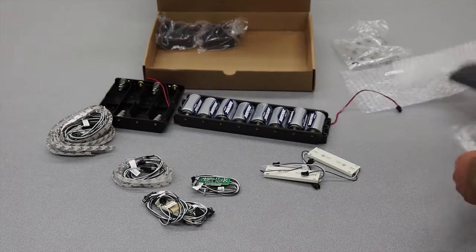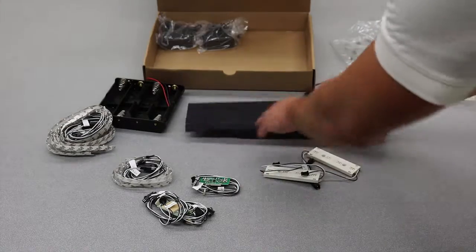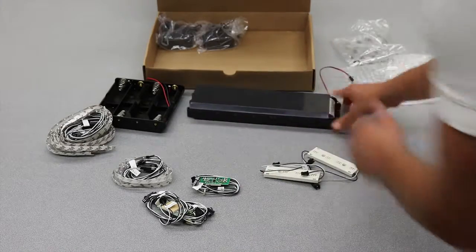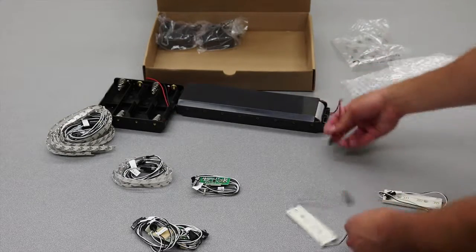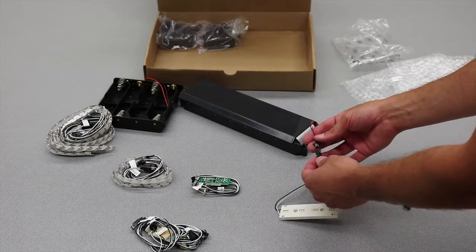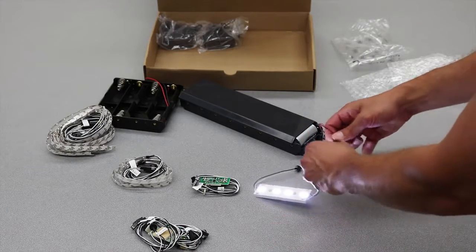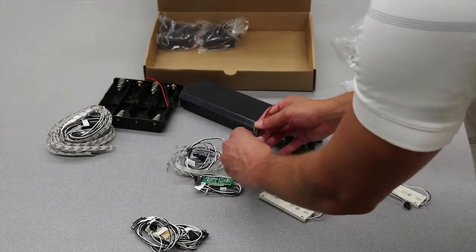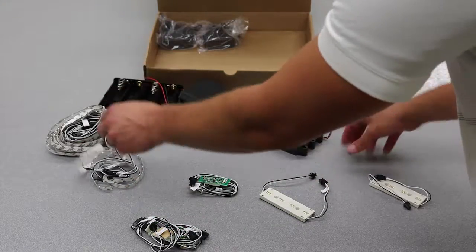We can go ahead and get some of these hooked up. We've got a couple different types of LEDs. If you just want to try them out, you can plug this directly into the battery clip. The connectors are wired such that you can't plug it in backwards, so you can start plugging and playing right away as soon as you get the kit open.